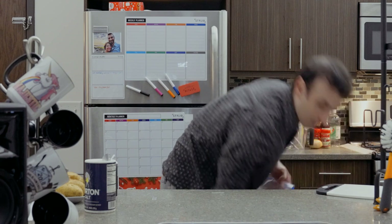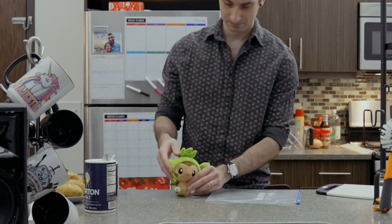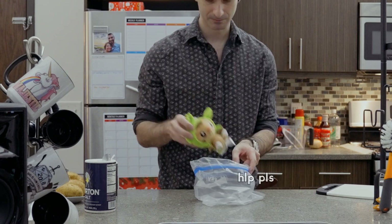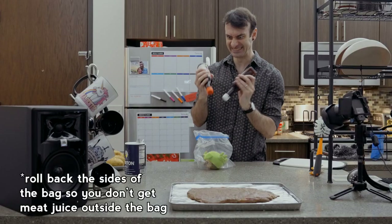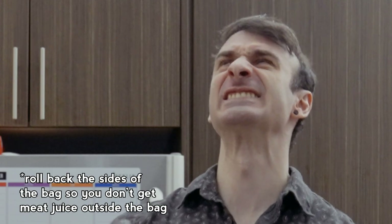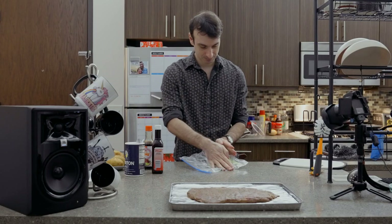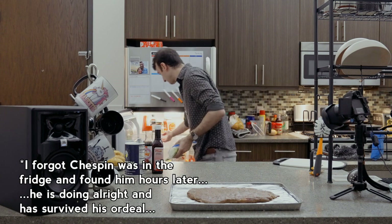First, let's marinate our steak. I already did that yesterday off camera, but here's a Ziploc bag. Put your steak in the bag, then pour in some steak sauce and teriyaki sauce, however much you like. Get most of the air out of the bag, slush things around a little, then put it in the fridge for at least an hour.